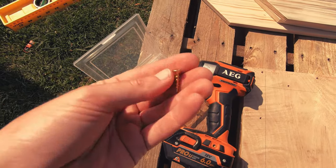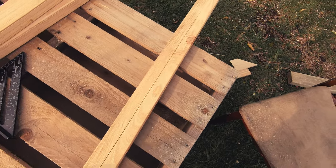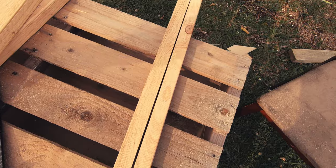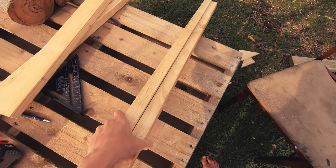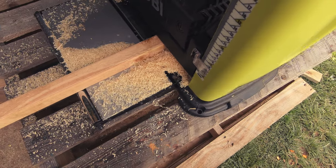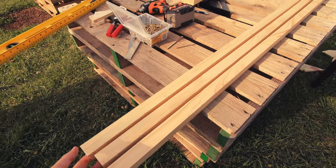I used 20mm chipboard screws to hold the frame on from the back side. Moving on to the stand for the easel, I used lengths of 35x70 non-structural pine that I ripped down the centre using the table saw. I then ran those through the thicknesser to clean up all the faces. These cleaned up really nicely.